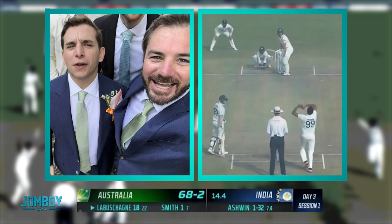Australia versus India test match number two. This one's brought to you by Jake's Wedding. Thank you, Jake's Wedding. Appreciate you.